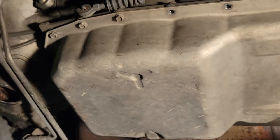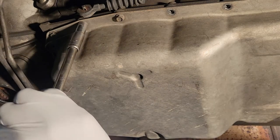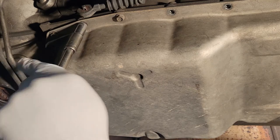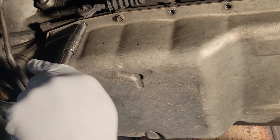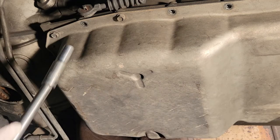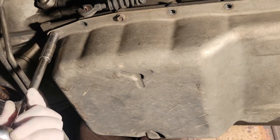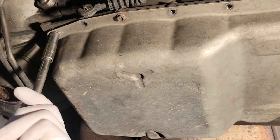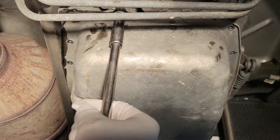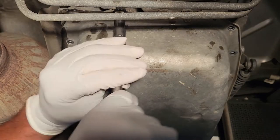I'm going to have one bolt on each side. At the end, I just deal with those two and just try to pull the pan down evenly. You may make a little of a mess removing the oil pan — that's okay. Just move to the front side, then move from the back side.